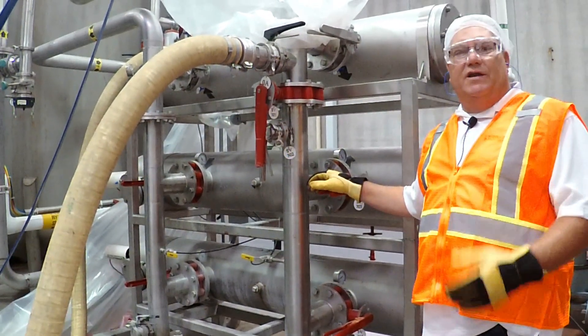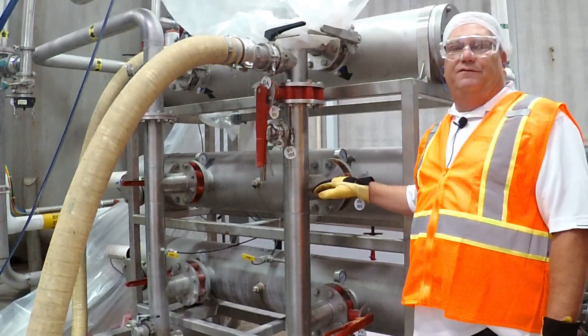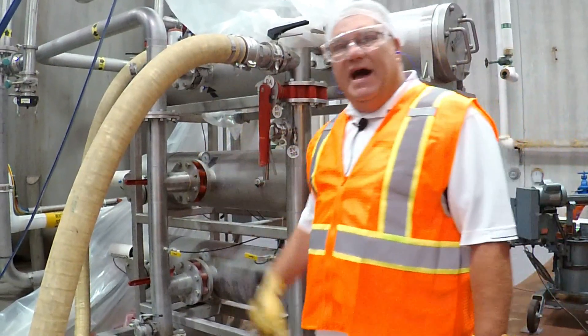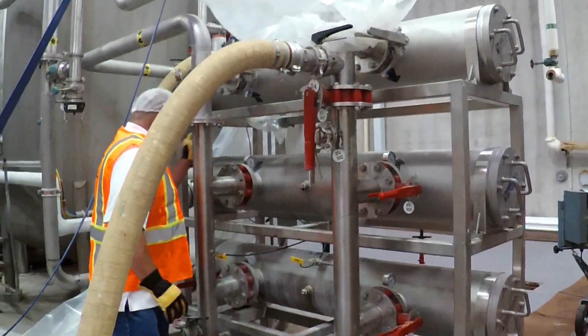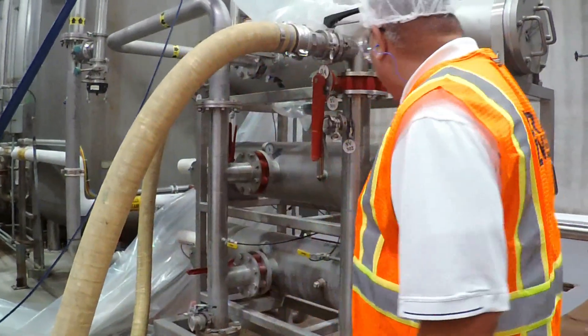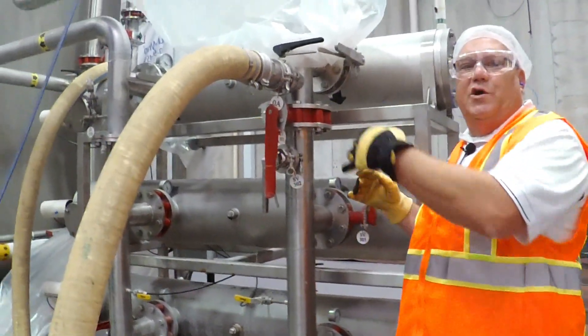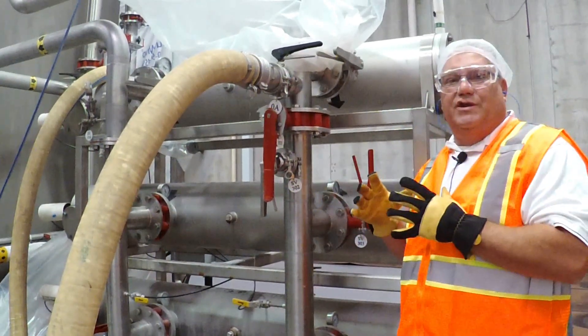The first thing you want to do is isolate the filter one at a time. We're going to shut the outlet valve first and then shut the inlet valve. The reason we do it in that sequence is we don't want any back flow through the outlet of the filter, because you can crush the screen.